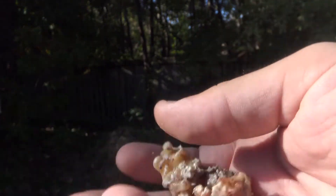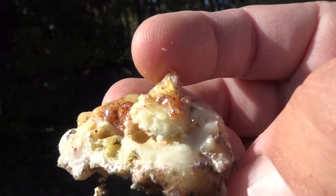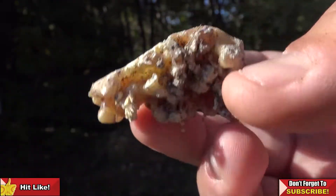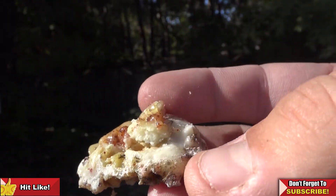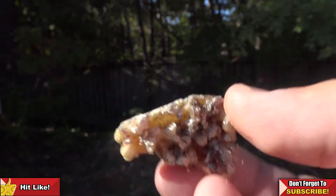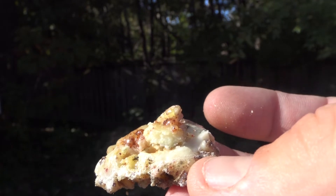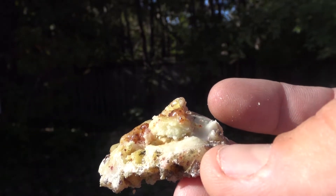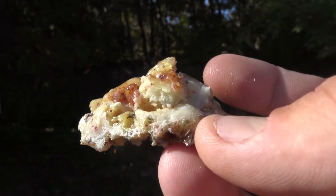This right here is a nice chunk of pine resin — it can be pretty much any color. In this case I've got some yellow, brown, and white in there. It smells really strong of pine, which means it's a very nice concentrated pine resin. Basically, pine resin is just pine sap that has, over time, evaporated out all of the water and left mostly the actual resins of the tree itself.